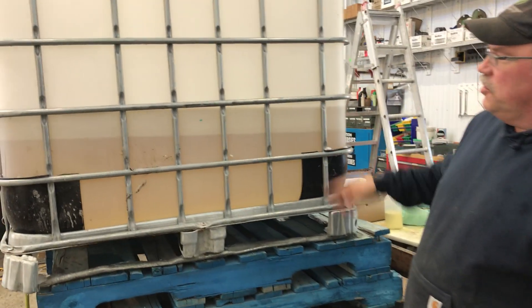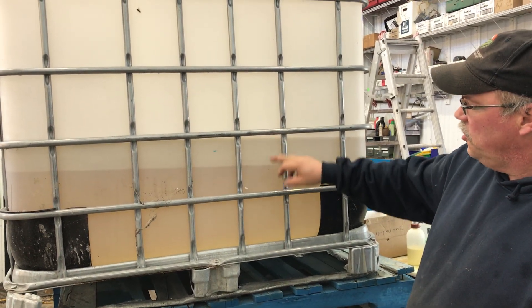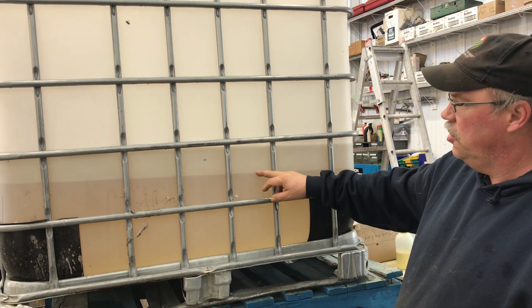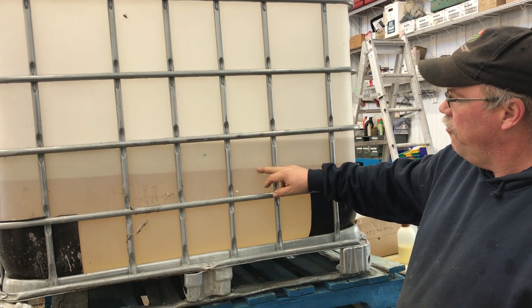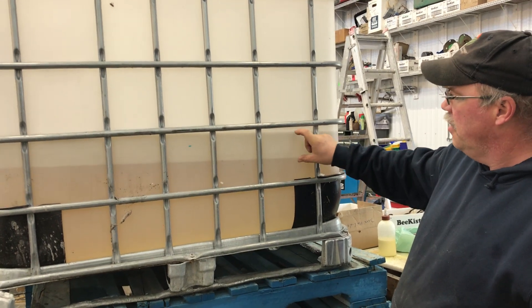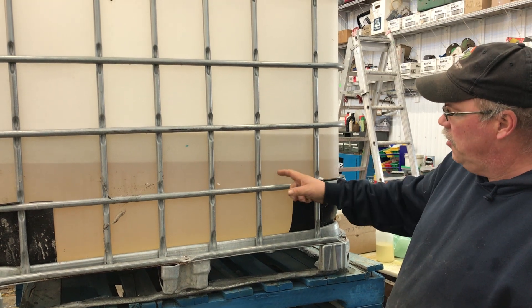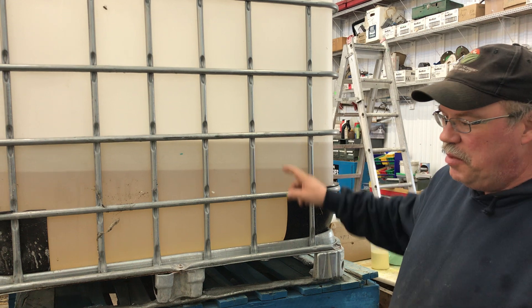Here I have a tote of some syrup. You can see the stratification here — on the bottom is the roughly 67% beet sugar syrup that I get from my bee supplier, and then I've thinned it down by adding about 18% more water. But you can see how this is definitely stratified; the color shows the thick syrup on the bottom and the thin water on top. I need to mix those.